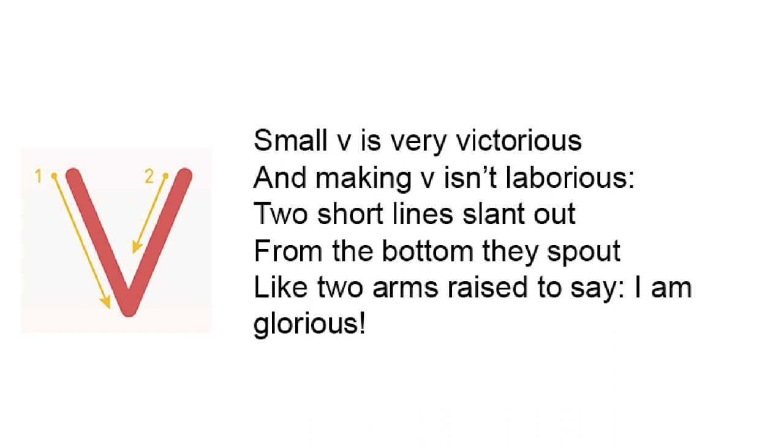Small V is very victorious and making V isn't laborious. Two short lines slant out from the bottom they spout like two arms raised to say, I'm glorious.